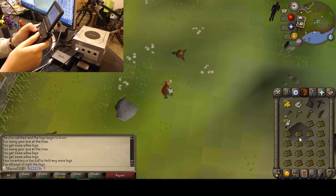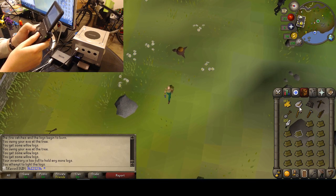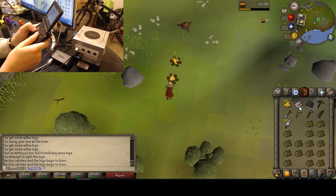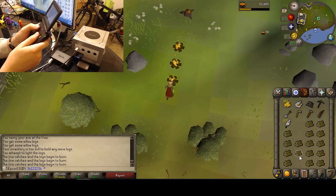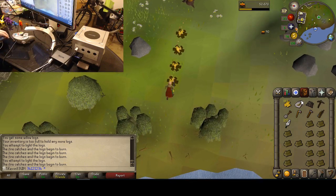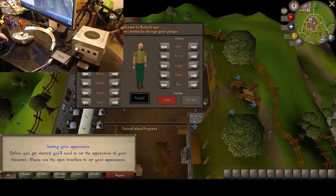Now that I've demonstrated how I'm using the Game Boy Advance as a PC controller and mapping it into a mouse and keyboard for old-school RuneScape, let's see if we can do some of Tutorial Island on a fresh account. I'm going to pause a second here and come back on that fresh account.